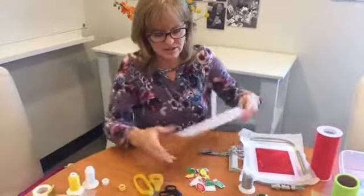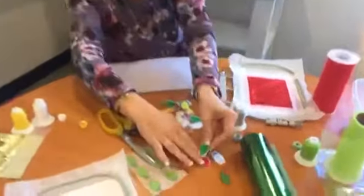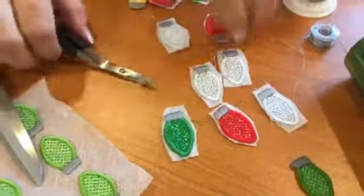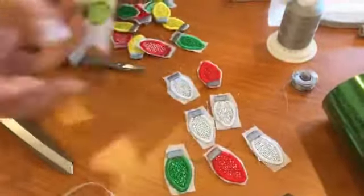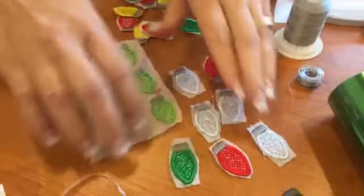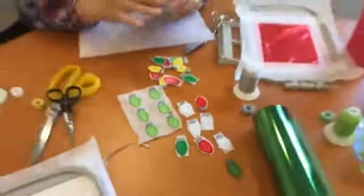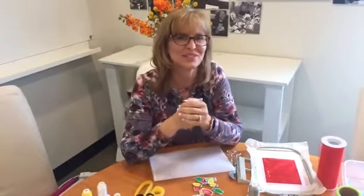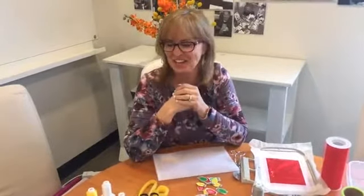And there you have it — look how fun! I just love all these beautiful colors. If you have any tips of your own to share about Mylar, or if you've had something go wrong and want to warn others, please comment below — we would love to hear from you. Thank you so much, and we'll tune in next week for another fun Tuesday Tips with Laurie.